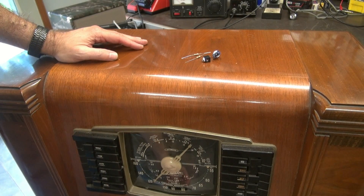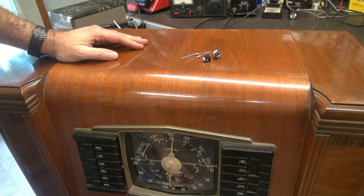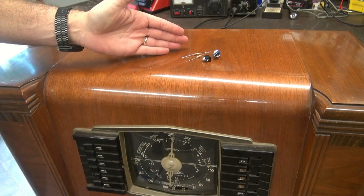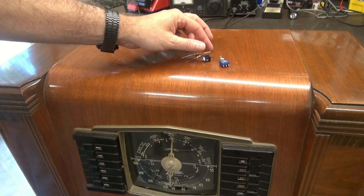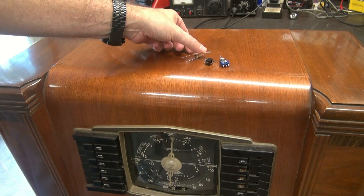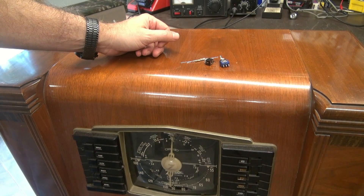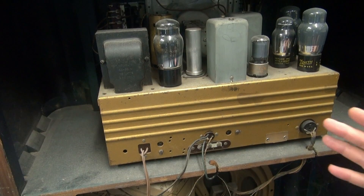What's required for the modification? First, a working radio — I've got this very nice Zenith here with booming audio. The other thing you're gonna need is about two dollars worth of parts: a little single pole double throw switch, a stereo input jack, and a couple resistors. I'm going to show you how to put this in the chassis and how easy it is to operate with an MP3 player.